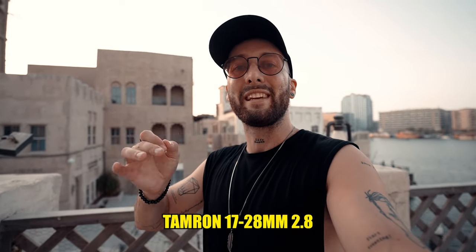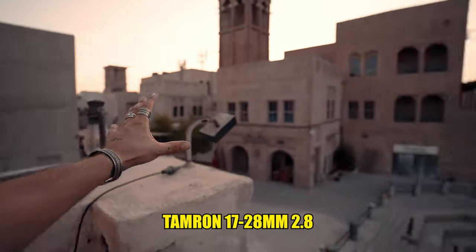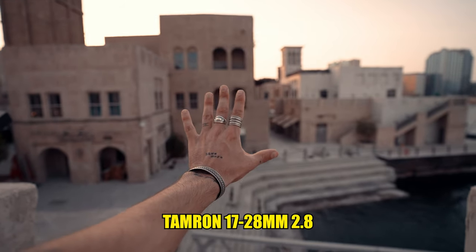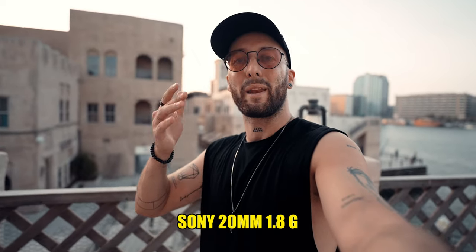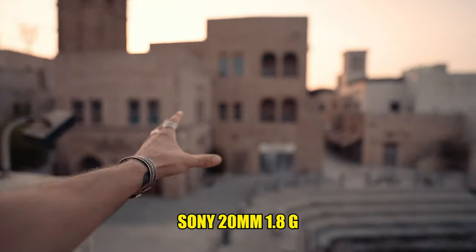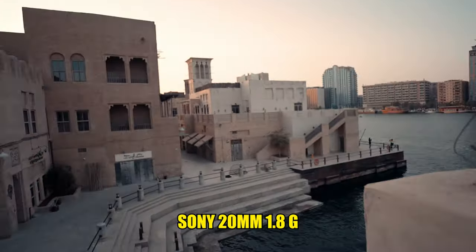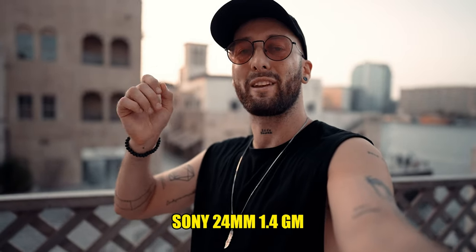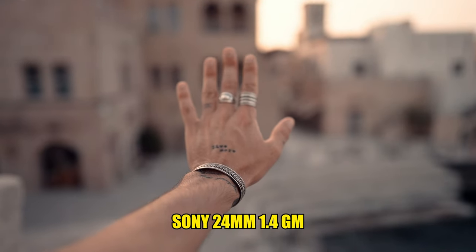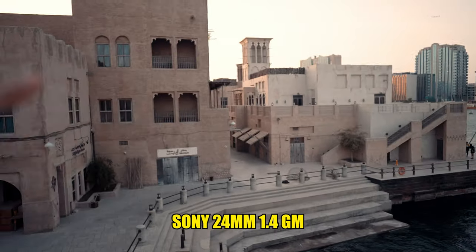Now we're shooting on the Tamron 17-28mm. Obviously the 17mm is gonna be a little less wide, and f2.8 will give a little less creaminess in the background. This is the Sony 20mm f1.8 — you can still get this POV effect but it's a little more tight, though still very creamy at f1.8. Now shooting with the Sony 24mm f1.4 — this is the tightest lens we have. The bokeh is super creamy, but you see less of the environment.